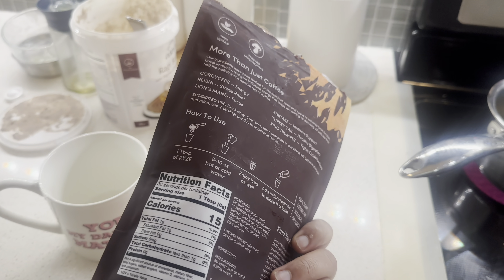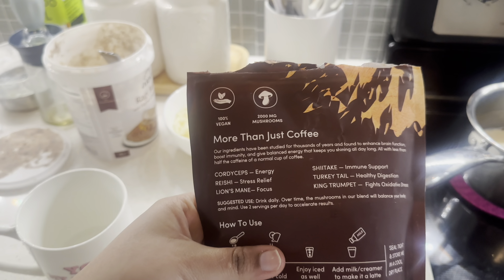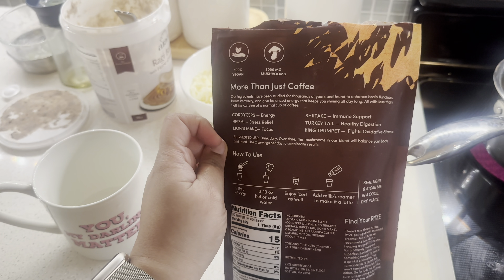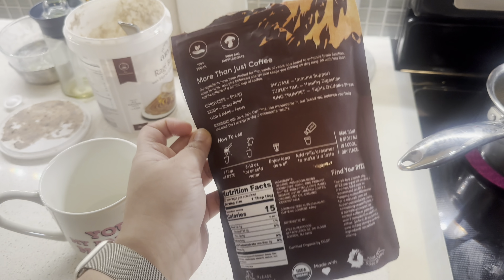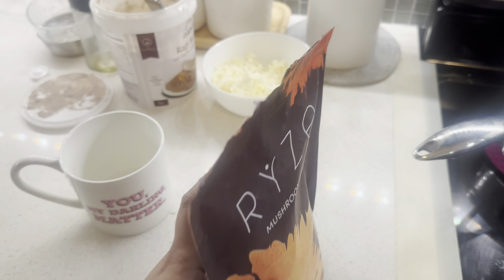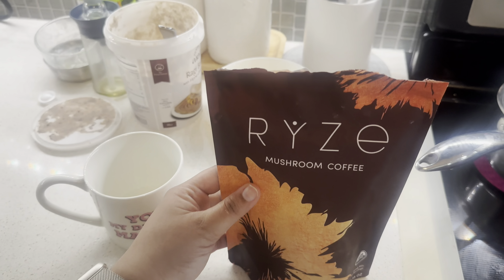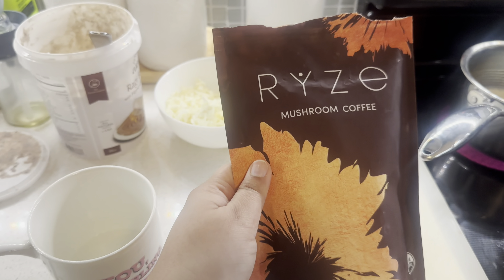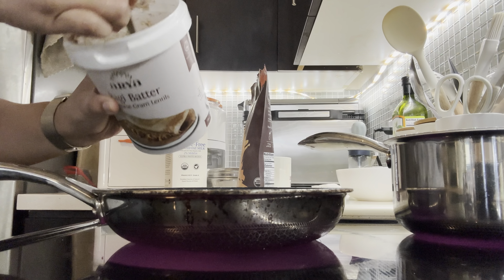These days I'm having this rice mushroom coffee. It's very good because it has a five medicinal mushrooms mix. It's good for immune support. It's normal coffee with caffeine and it is good for gut health. It comes in a little powdered form.